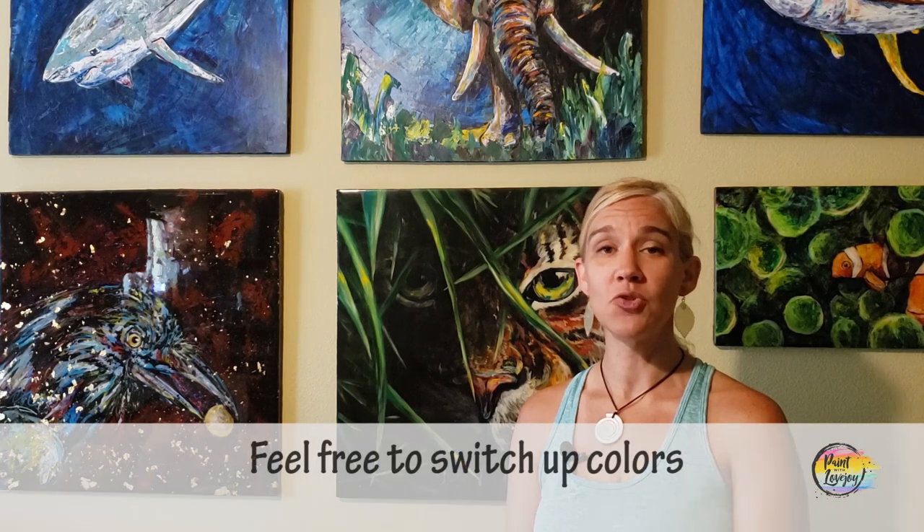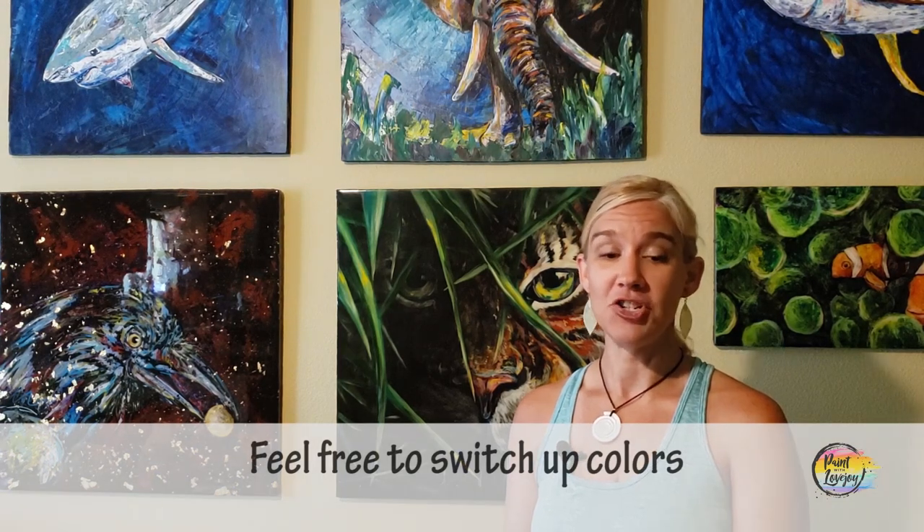With this painting and any painting that I teach, you are more than welcome to switch out colors, change it up, make it your own. Quite a few people do that even with the old master paintings, so feel free to change it out and make it what you want.